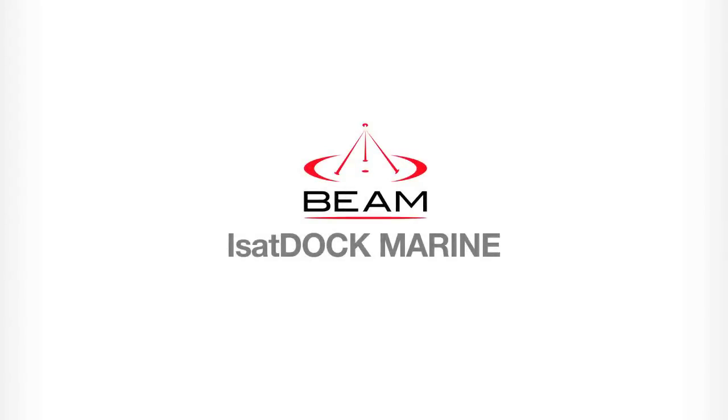Welcome to the Beam tutorial for the iSat Dock Marine. In this video we will be going through a brief overview of setting up and using your iSat Dock Marine.